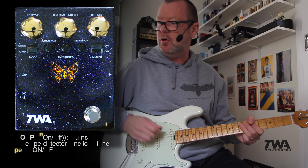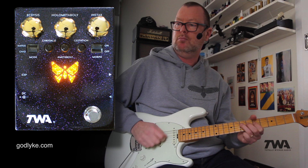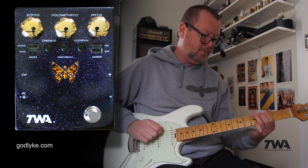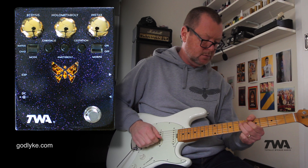If I put it into morph mode, it'll slowly swell into that effect. So I'll just up these gains a bit to make it a bit more pronounced.